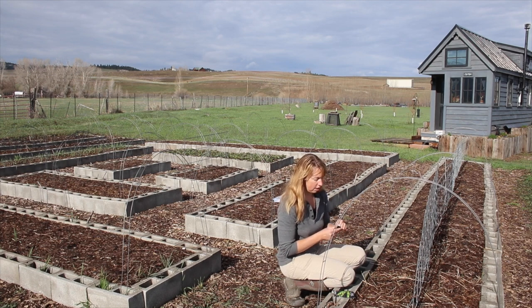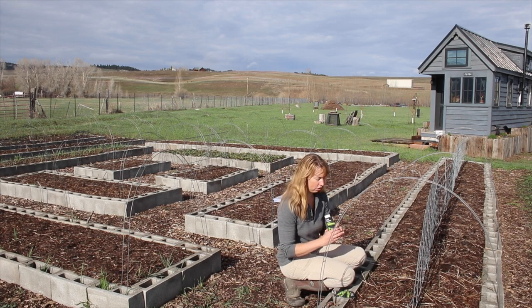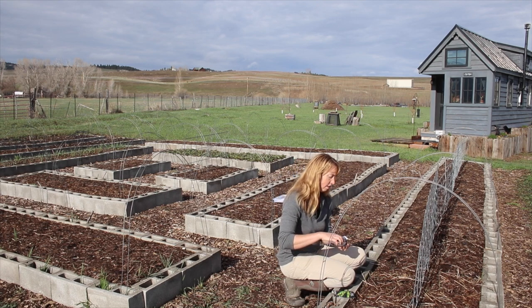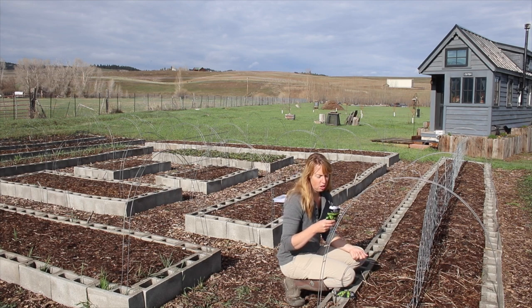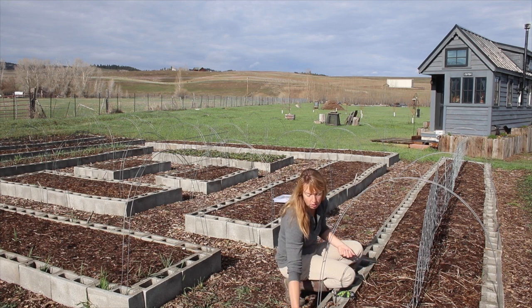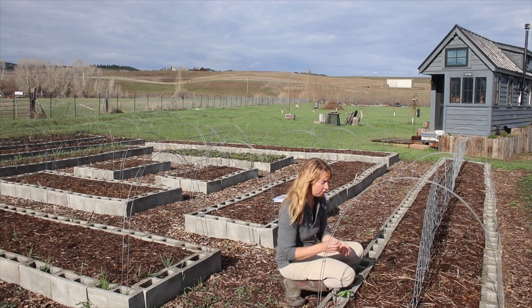This trellis will give our peas something to climb on. I'm planting two varieties this year that I've found do very well for us. These are Tall Telephone, an heirloom variety introduced in 1881, with long vines and large pods with eight to ten peas each — sweet and tender. This one has done very well for me in the past.